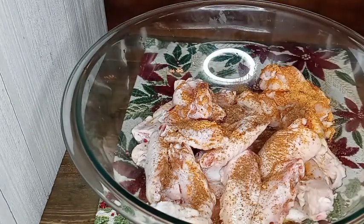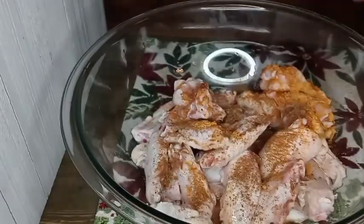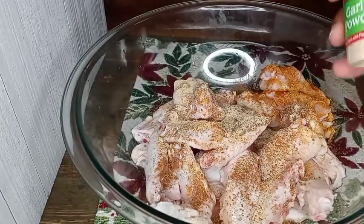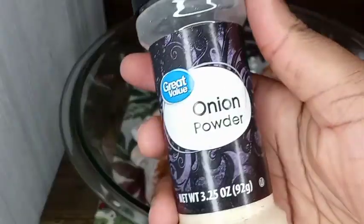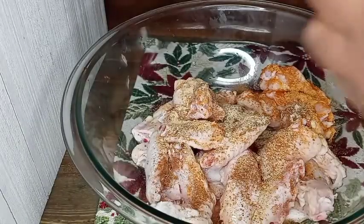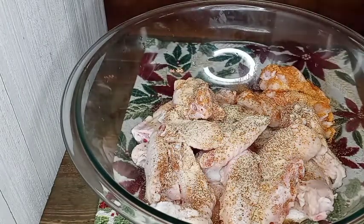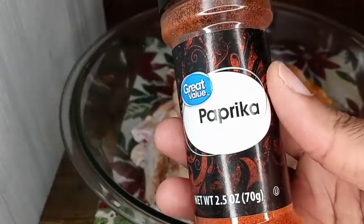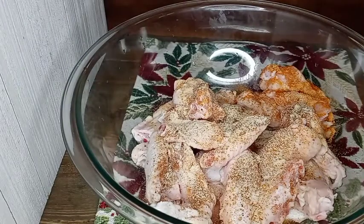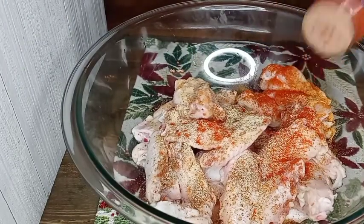Watch with me as I make these delicious wings. Oh my god, they were so yummy and good. You're getting a bit of the sweet and the spicy and then a bit of that tangy lemon — a real flavor explosion on your tongue. Here I am just seasoning my chicken.